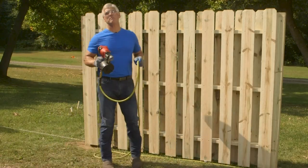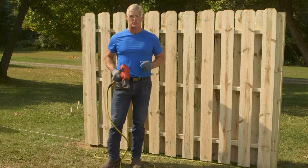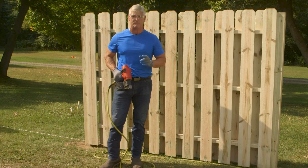And there you have it — a shadow box fence built between the posts. Check out the rest of our videos or subscribe to our channel for more helpful tips.